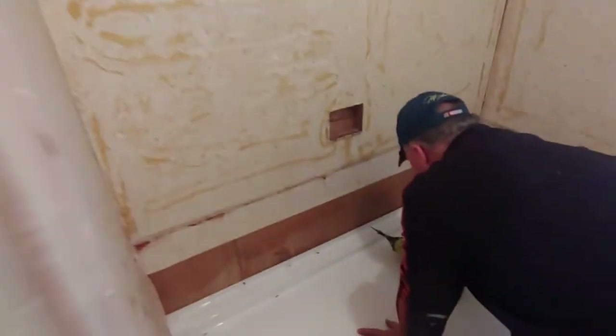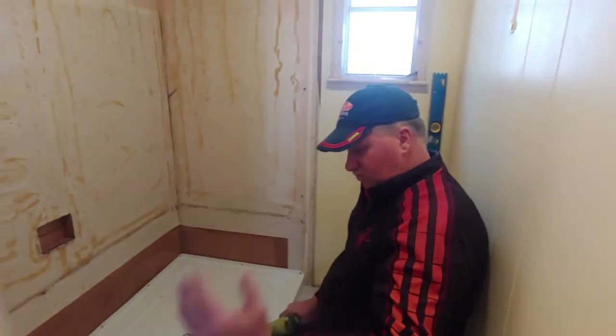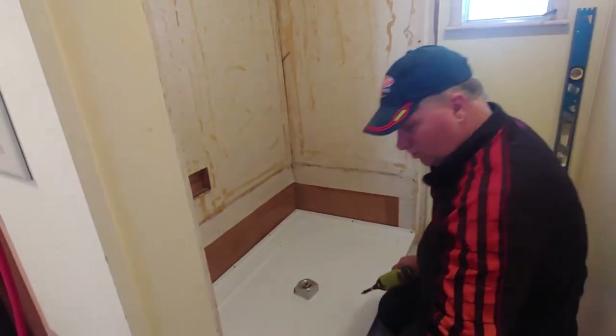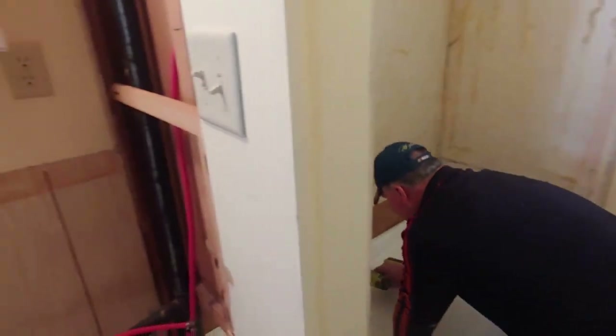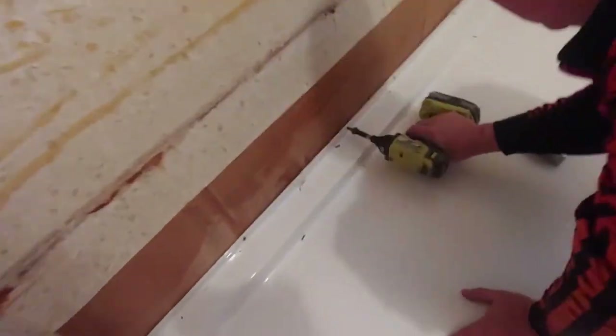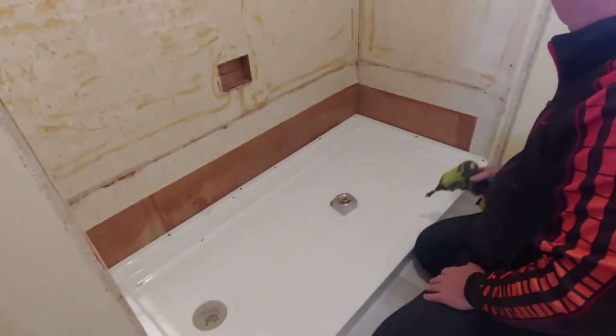If you were doing a ceramic tile, you would do the Hardy Backer and then you would do your ceramic tile. Your Hardy Backer would go over the top of this lip and the water would run, then the ceramic tile would go in and it would all run inside.